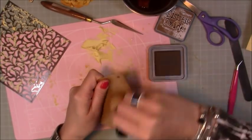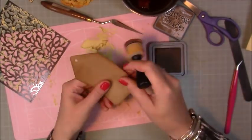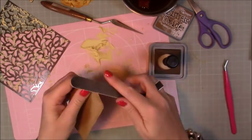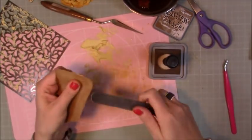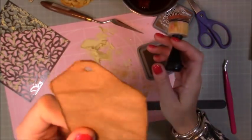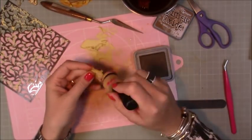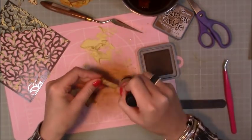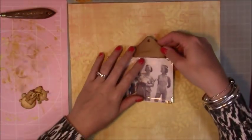Now I'm bringing in my Distress Oxide Tim Holtz Vintage Photo, which I always use for distressing. I die-cut a tag — because of the 40s and the war, tags just felt right. I'm using that nail file to distress the sides and a little hole punch for the top, which will have a nice piece of ribbon through it with a little eyelet. While I've got the ink out I'm going through all those little wood veneers too, just preparing everything. There were a lot of layers and textures to this layout and I wanted to get it all ready so I could play around with the positioning.